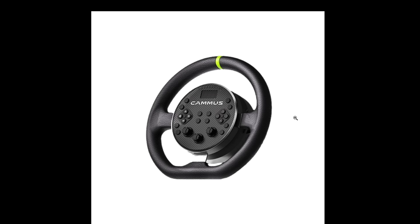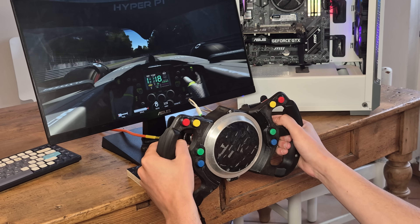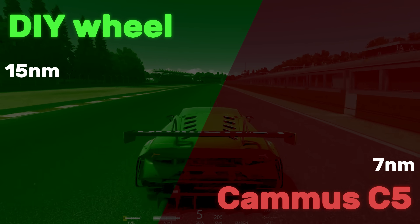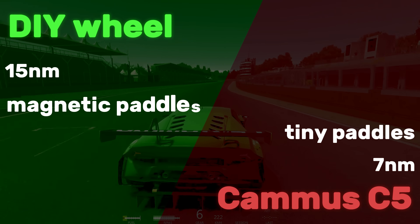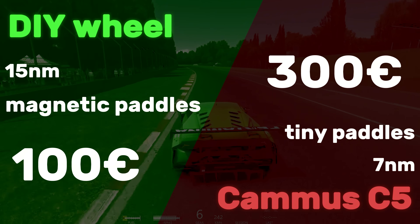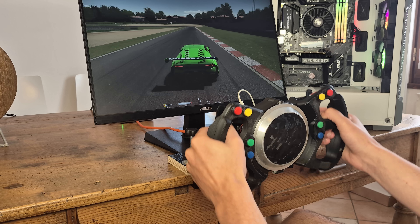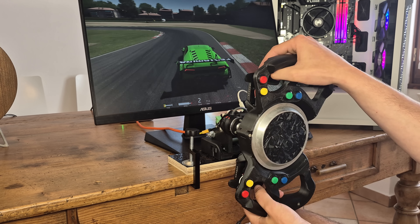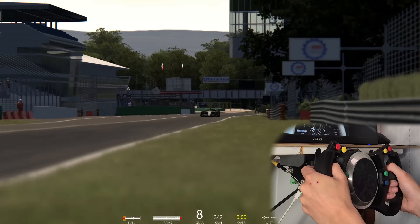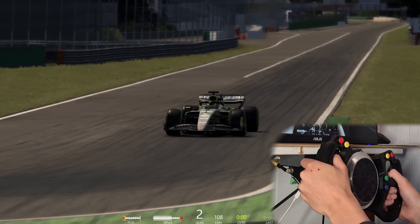Comparing it to aftermarket wheels: the first that comes to mind is the Camus C5, which uses the same concept of integrating the motor in the steering wheel. The specs show a clear superiority of this DIY wheel — torque is 7 newton meters versus 15, the paddle shifters are tiny spring-loaded versus full-size magnetically actuated, and the price is 100 versus 300 euros. Comparing it to something like the Logitech G29 isn't even worth it, since the DIY wheel is direct drive with double the torque at less than half the price.